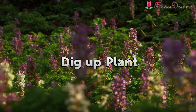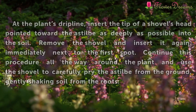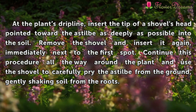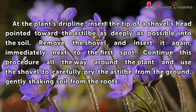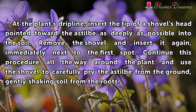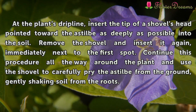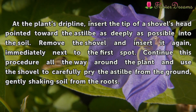Dig Up Plant. At the plant's drip line, insert the tip of the shovel's head pointed toward the Astilbe as deeply as possible into the soil. Remove the shovel and insert it again immediately next to the first spot. Continue this procedure all the way around the plant and use the shovel to carefully pry the Astilbe from the ground, gently shaking soil from the roots.